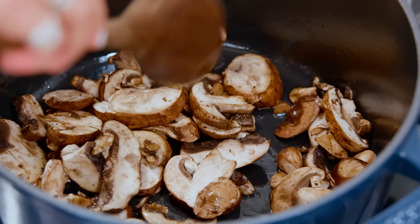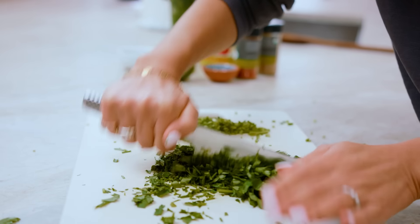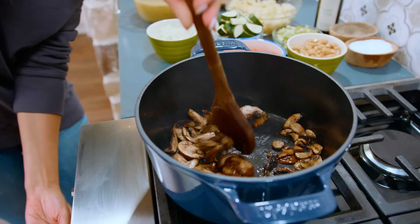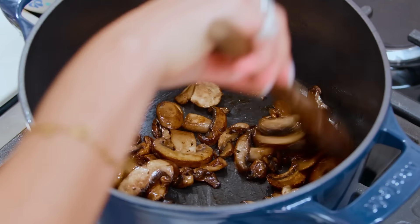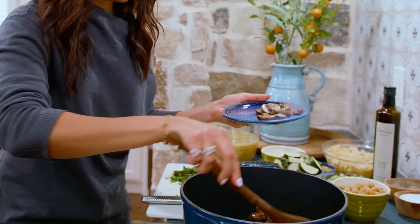While our mushrooms are cooking, we're gonna chop up some parsley. Starting with the stem, which has a ton of flavor, by the way. Beautiful mushrooms are ready — they have a nice char on them. We're gonna move them out of this pot for now.